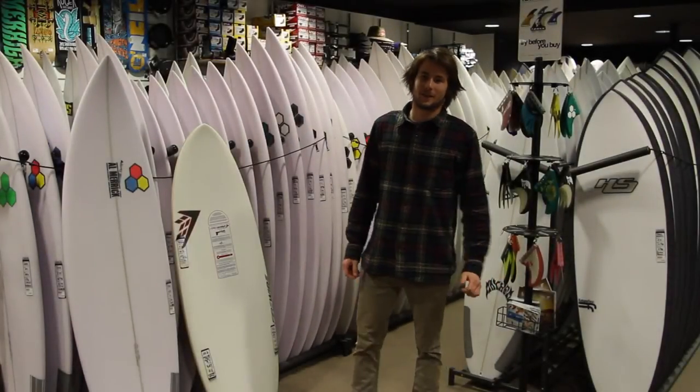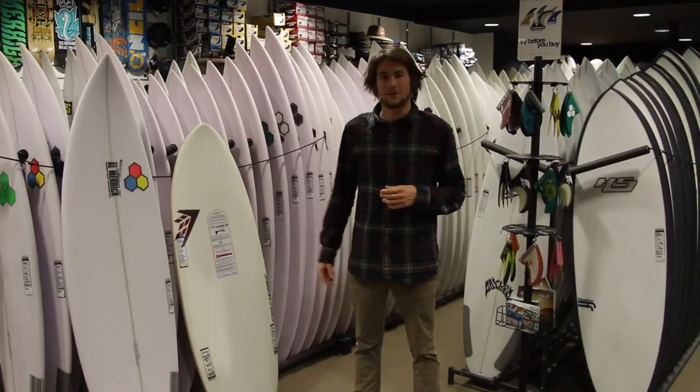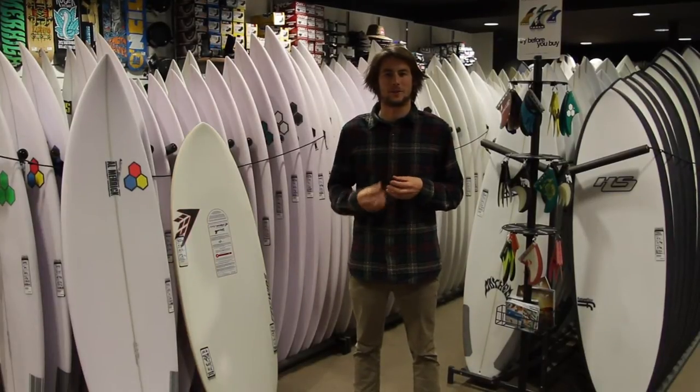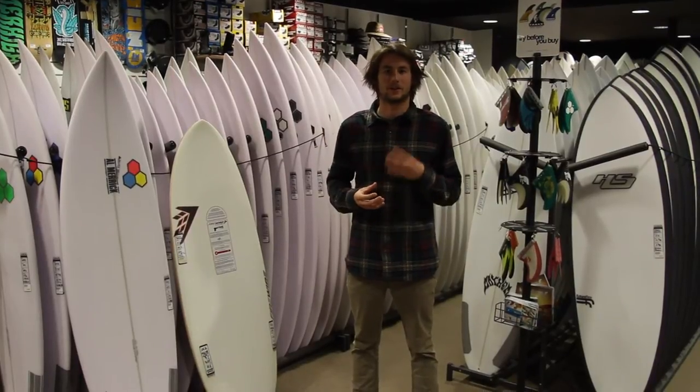Hey, it's Jeb from Sandbar Surf Shop. I'm here to talk to you about the leverage on boards. Basically, the leverage is all about how much foam and how much volume is actually packed into the board, which is important when it comes to paddle power and things like that.